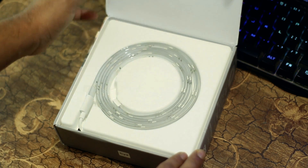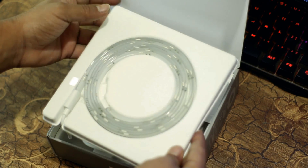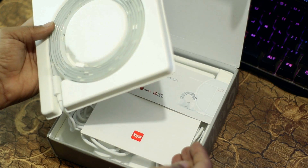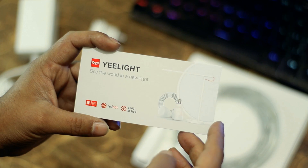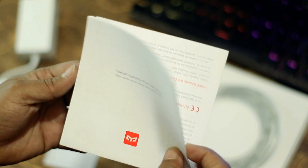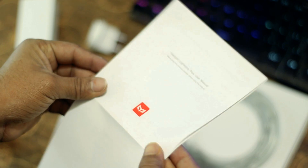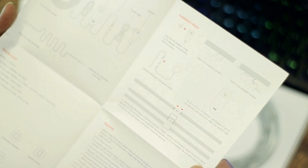First you will get the Xiaomi LED Strip inside the box — you need to take it out like this. Under the LED Strip you will get a small Xiaomi card with social media profile information, and a user manual where all the steps are written with pictures about installing and using this E-Lite LED Strip.